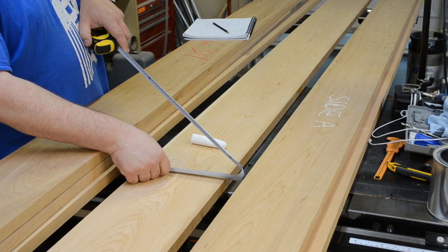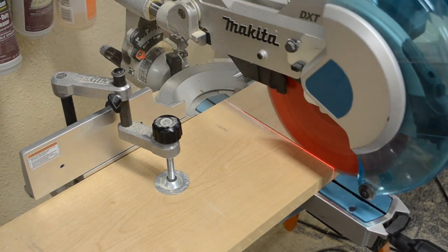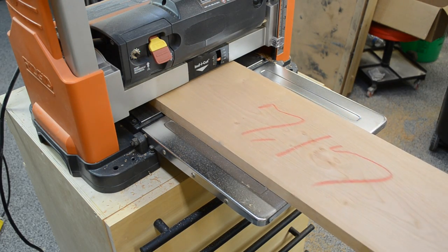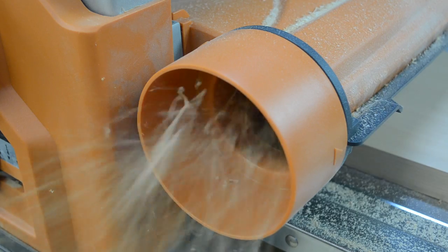I began the project by picking out my materials and marking out all my pieces, and then I could cut them to rough length over at the miter saw, and then bring all my pieces over to my surface planer and plane everything down to its final thickness. Dust collection is definitely on my list of things to do.